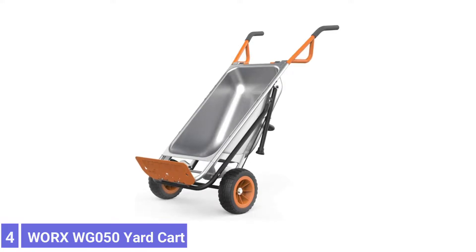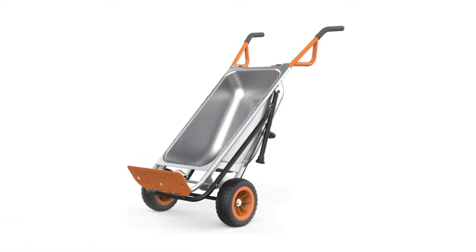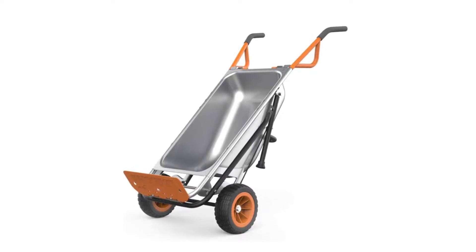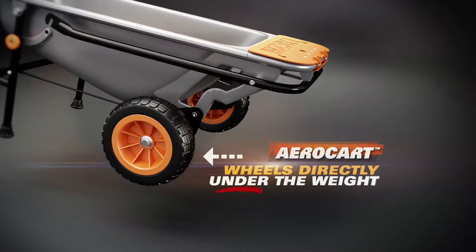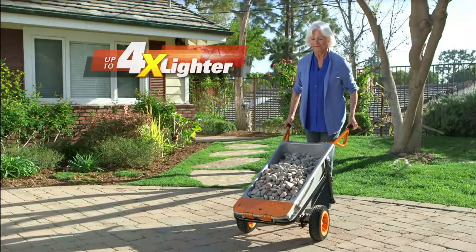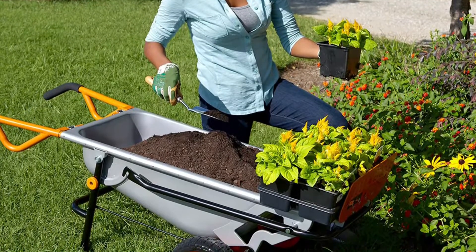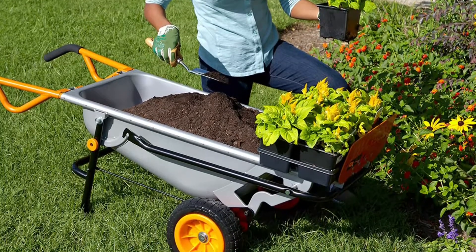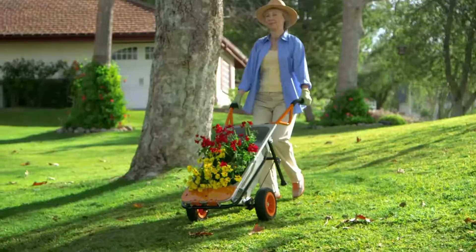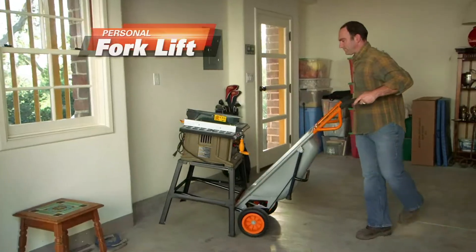Number 4: WRX WG50R Cart. The WRX WG50R Cart comes with versatility. It has various accessories, including a brace for holding lawn bags, a rock/plant mover, an embed organizer, and a fold-down plate for using the cart as a dolly. The assembly was straightforward, taking about 15 minutes. It can also be modified by attaching the wagon kit, allowing use in four-wheel mode.